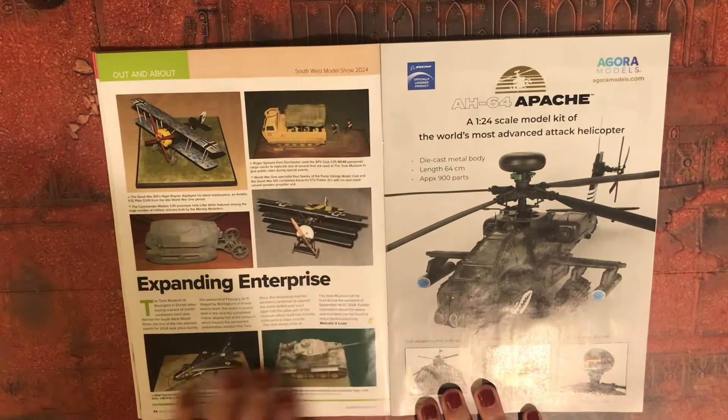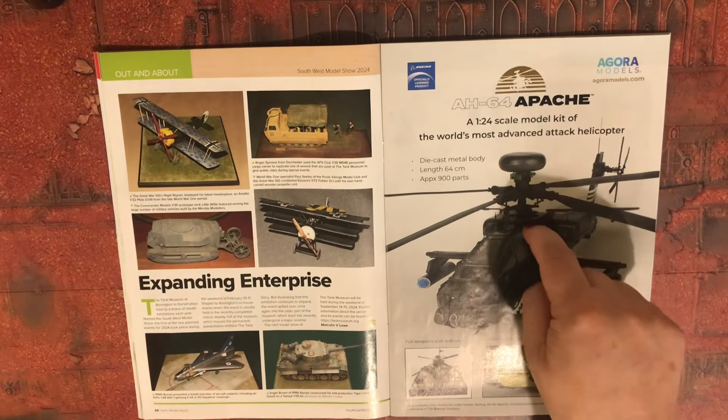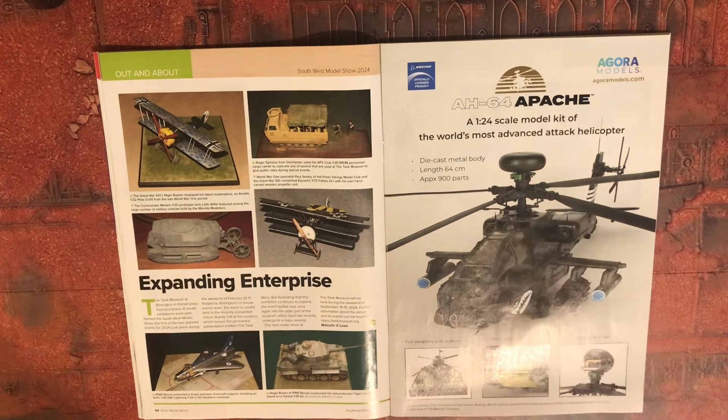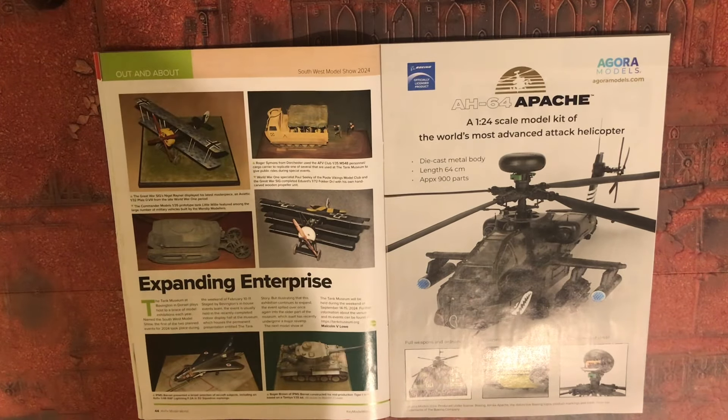AH-64 on pattern 1/24 scale — that's going to be super detailed. Die-cast metal body. 64 centimetres, 900 parts. Cool.